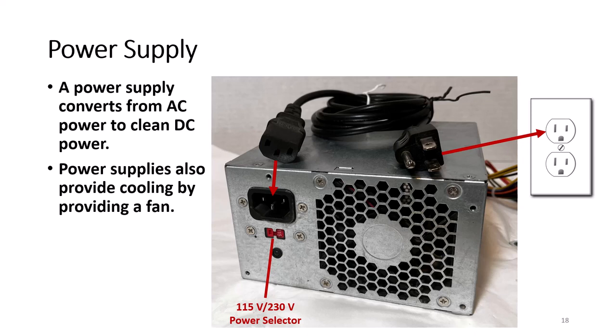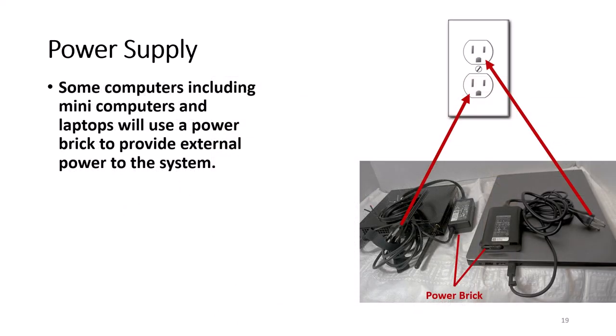Some power supplies have a voltage selector: 150 volts is used in the United States and 230 volts is used in European countries. Some computers, including many laptop computers, will use a power brick to provide power to the computer. The power brick has the same function as the power supply, which is to convert AC into clean DC power.